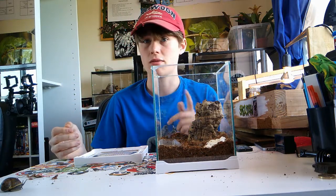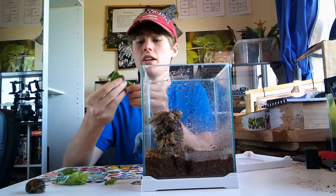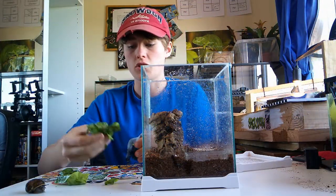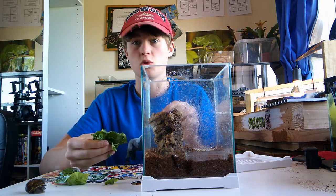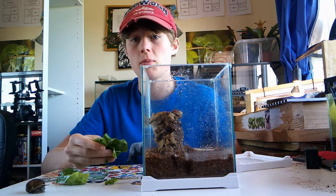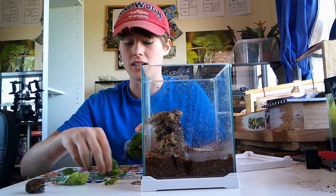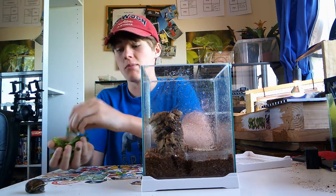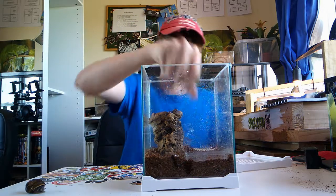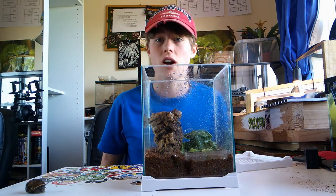That's pretty much it. I'm going to get some food for him now. What I feed my snail is fresh greens. Snails can eat pretty much any fruit, vegetables, and greens except for iceberg lettuce, which isn't good for any animal. I've got gem's lettuce here today, but they can eat pretty much any greens, vegetables, carrots, potato peel — it's a wide variety.